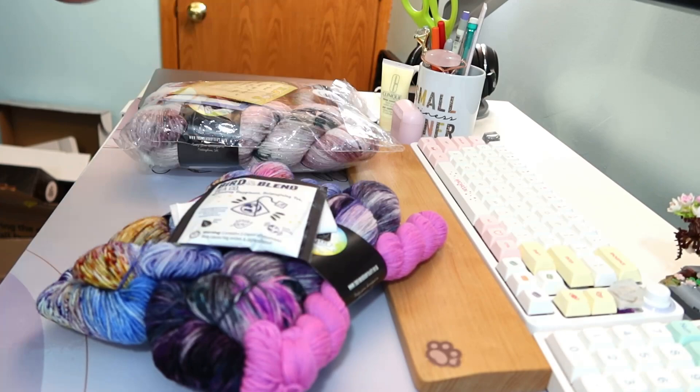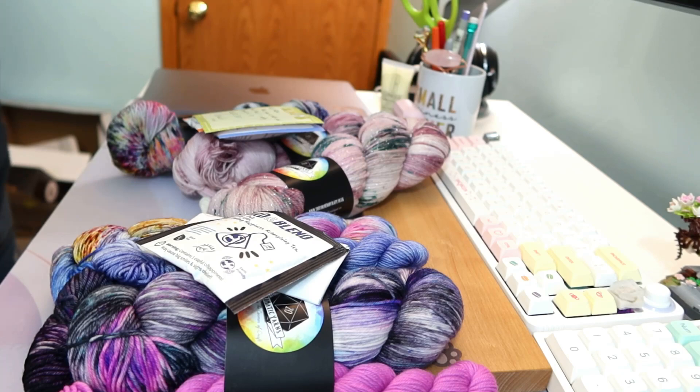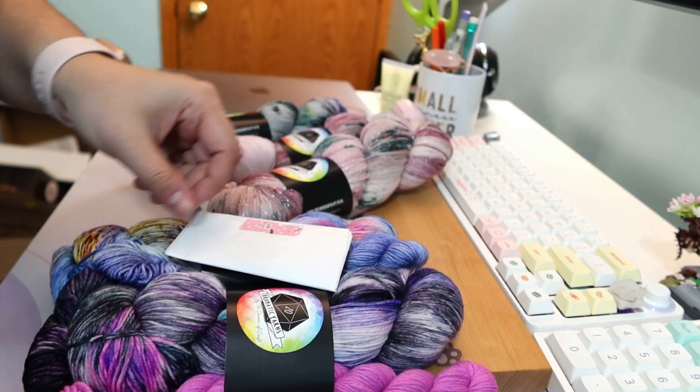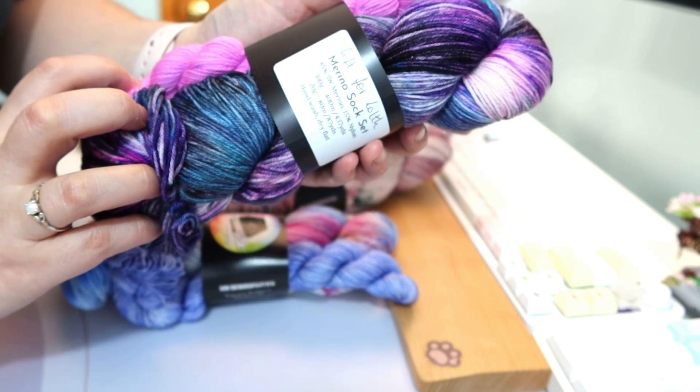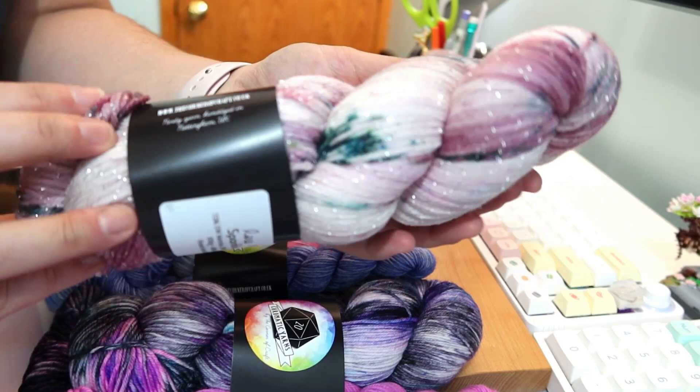A few months back Hannah released a collection and I had to grab some skeins for myself. I actually made two orders and she was lovely enough to ship them together, so that's why you see two packages here. She included a lovely little note and loads of Burden Blend tea, which I love — she's definitely converted me over to Burden Blend.